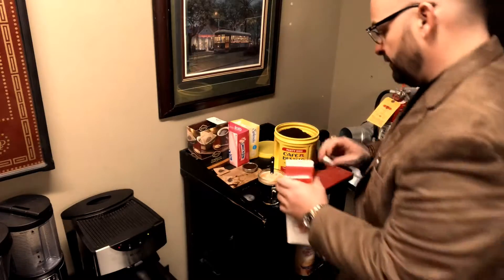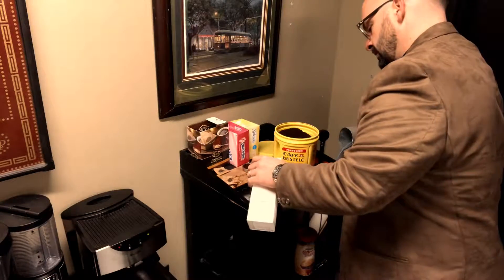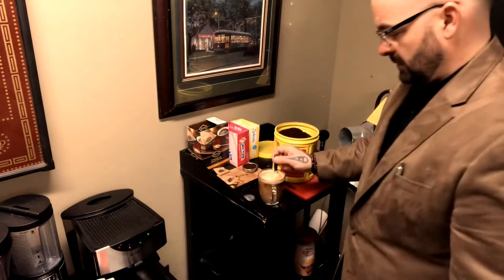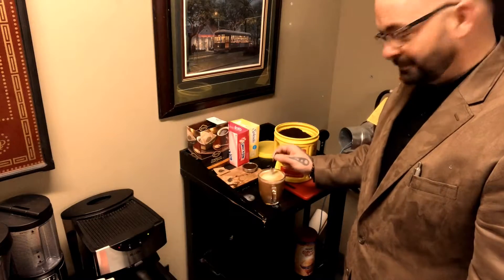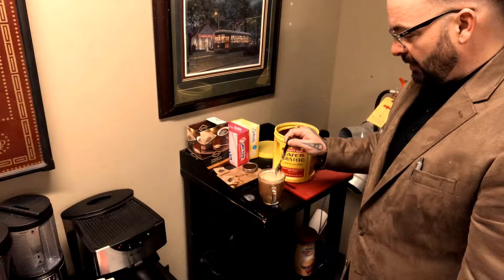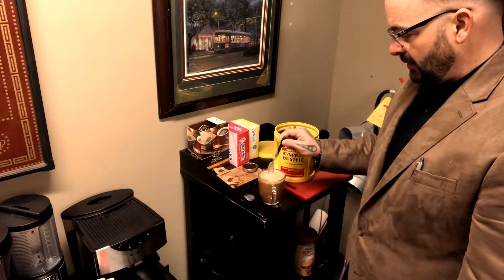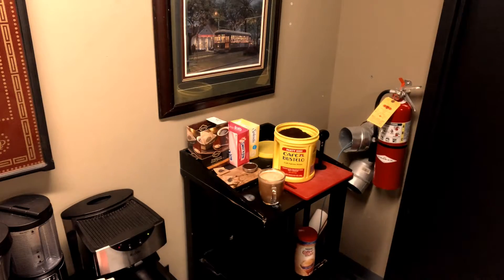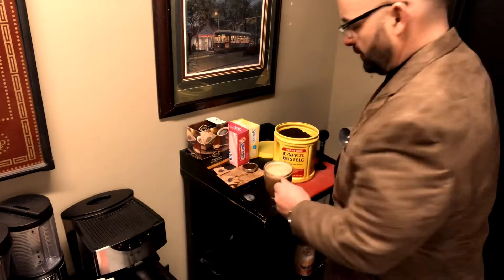Then you take your half and half, pop it off, and just stir a little more. Just stir — not hurting the coffee, just stirring. And you twist. It's all set in the sink, by the boom. And right there is Mac's Cigar Shop's perfect cup of joe.